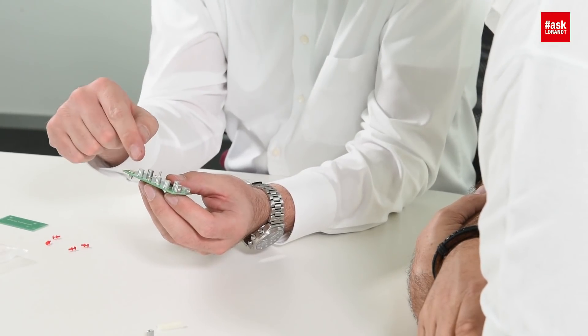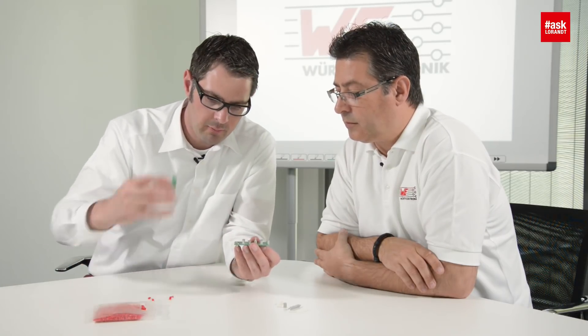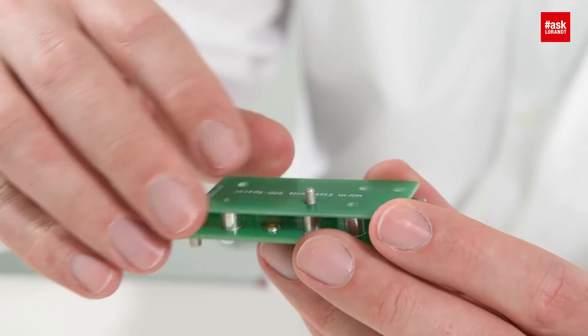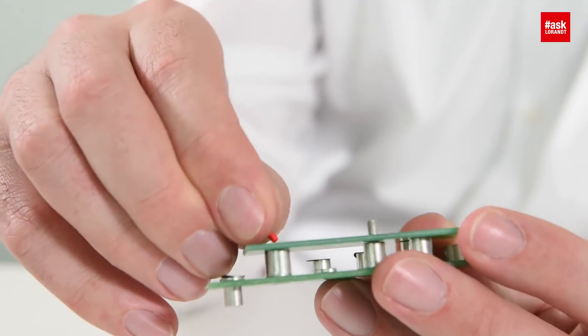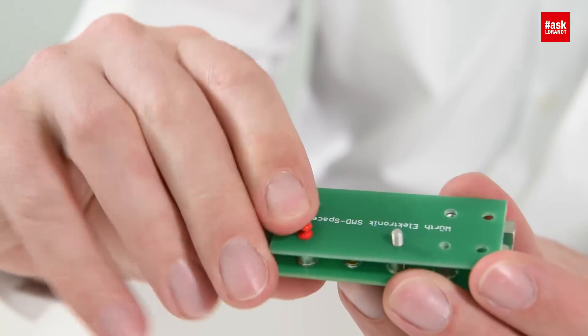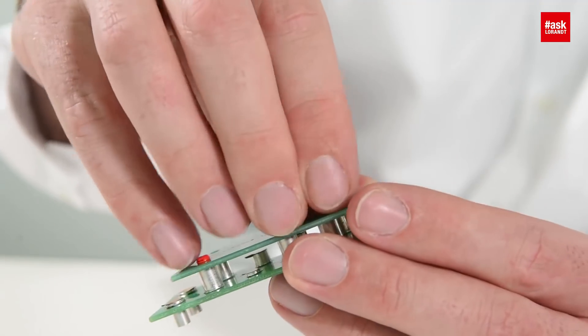We have an SMD spacer that gets soldered in the normal SMD process, so it's tape and reel - you get it delivered in tape and reel with the Kapton tape on top, and you solder it in the SMD process. So that's a fully automatic process. For the mating part on the second PCB, you don't have to prepare anything special - just a hole - and then we work with a kind of snap rivet that fits exactly to the spacer. You just push it in, no screws.